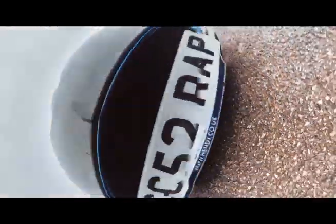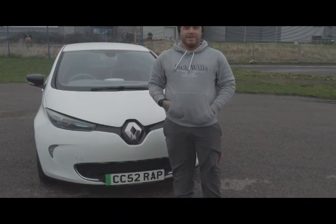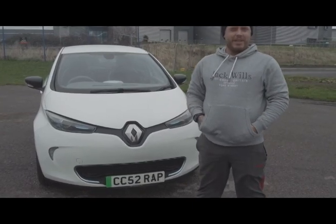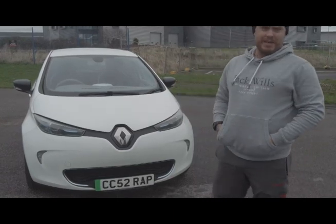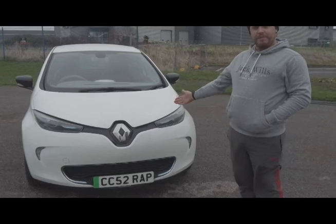Today we're going to be reviewing the 2014 Renault Zoe. I have no idea what model it is, but from what I've been told it's pretty basic. It's not mentioned anywhere around the vehicle so it was quite hard to tell — we don't have the logbook, so I ain't got a clue.